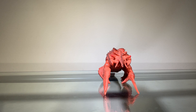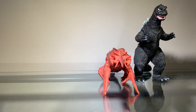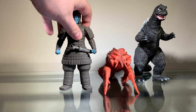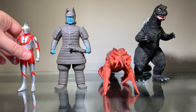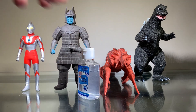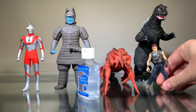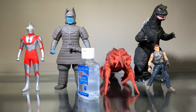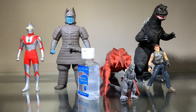Now we'll do some size comparisons. Here we have the Bandai Creations Godzilla 1968, the Bandai Movie Monster Series Dimogen, the Bandai Ultra Hero Series Ultraman, some hand sanitizer, Dr. Billy Grant, and — because I still have him by my desk — this little Godzilla toy I had from when I was a child.